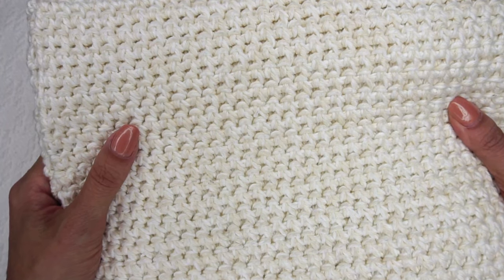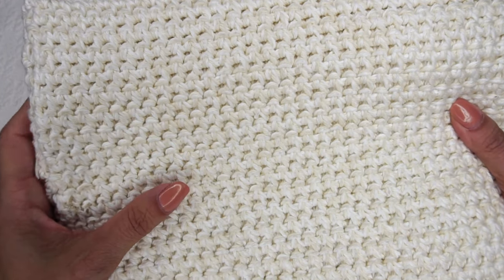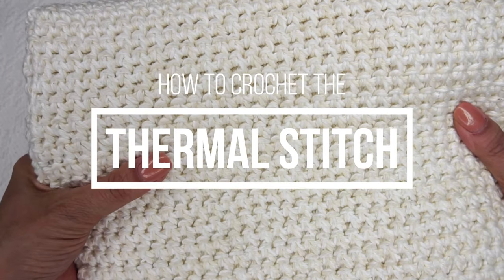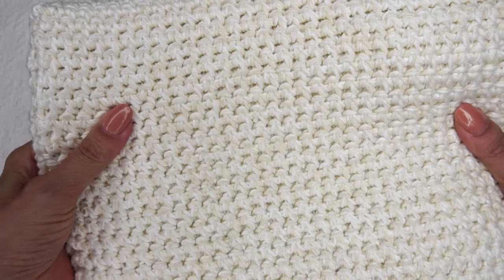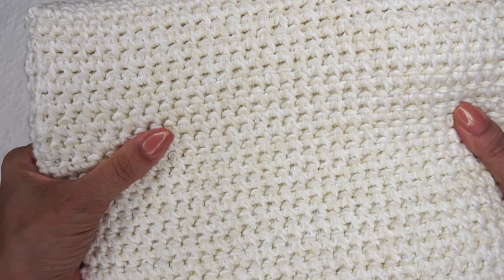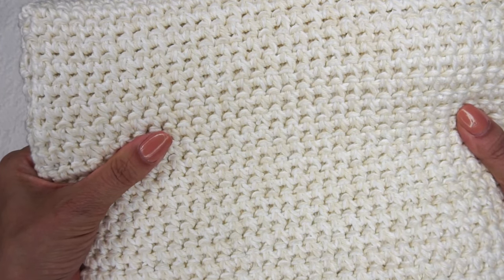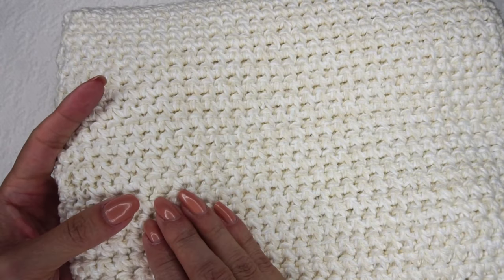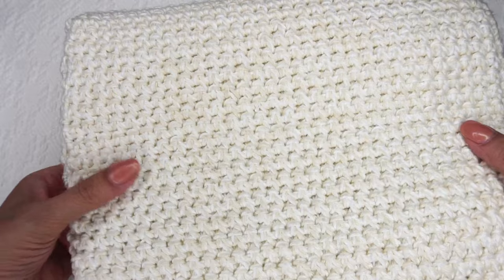Hi, Ashley here with hearthookhome.com and today we are going to learn how to crochet the thermal stitch. This stitch is very thick, very sturdy, great for things that need to be heat resistant or very strong. It's a variation of the single crochet, which means that it's easy to learn and easy to work up. Let's learn how to use this stitch today.